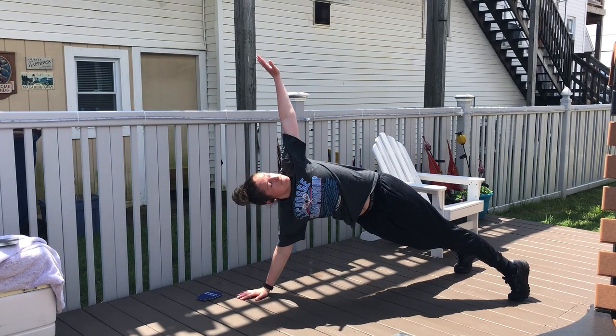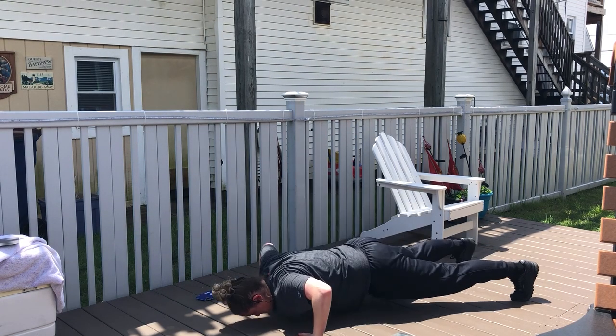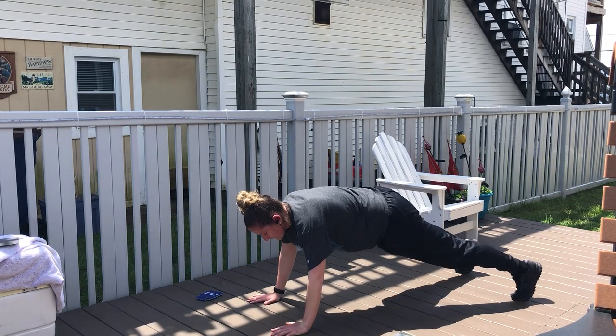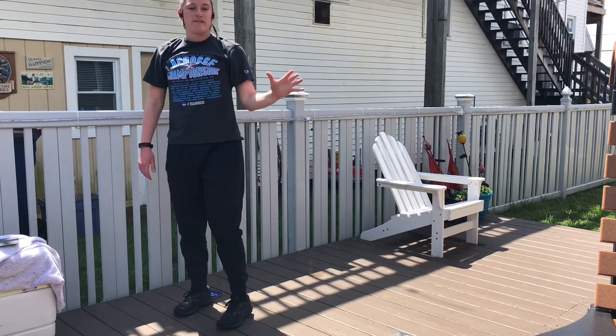Shoulder, shoulder, hand — you see that? It's all supposed to be a straight line. So that was two each side that I just did. You got to do five each side.